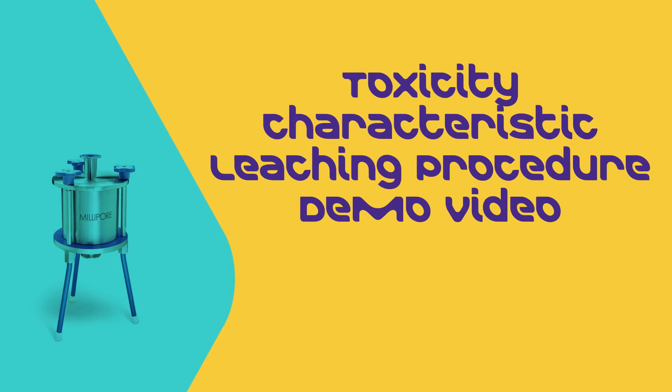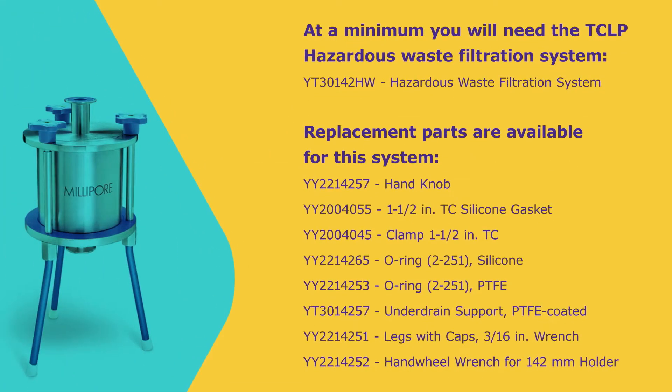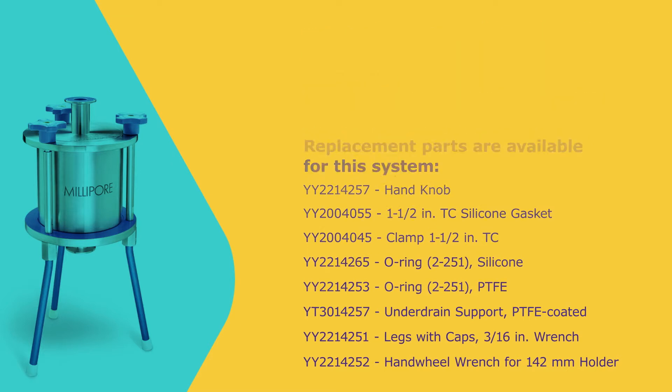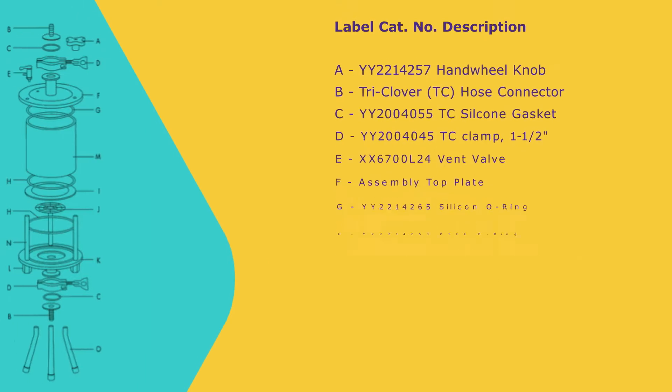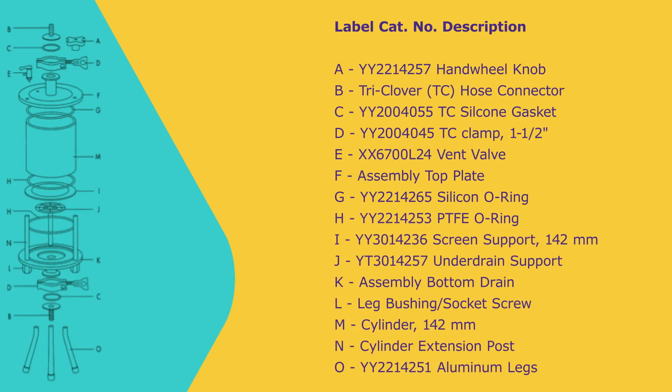In this video we will describe soil sample testing using the TCLP hazardous waste filtration system. At a minimum you will need the TCLP hazardous waste filtration system; replacement parts are available for this system. You will also need the following accessories. We have labeled the components of the TCLP system for quick reference based on the table below.